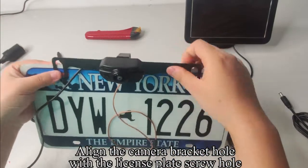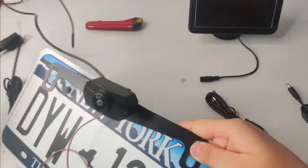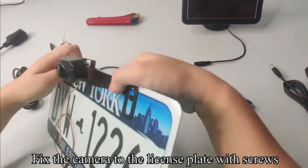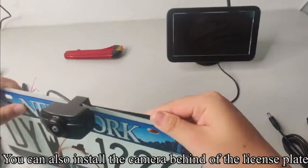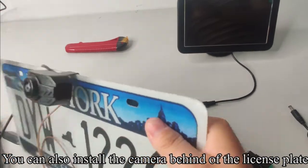Align the camera bracket hole with the license plate screw hole. Fix the camera to the license plate with screws. The camera angle can be adjusted flexibly. You can also install the camera behind the license plate.